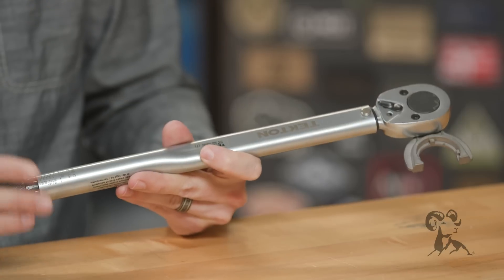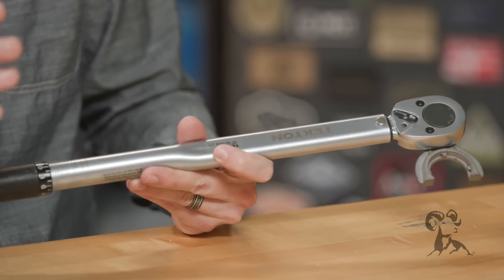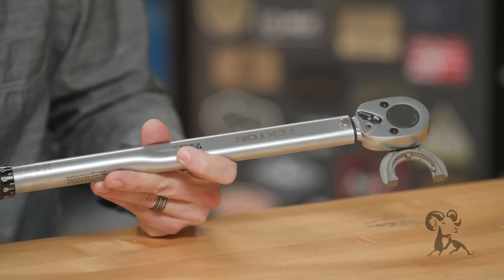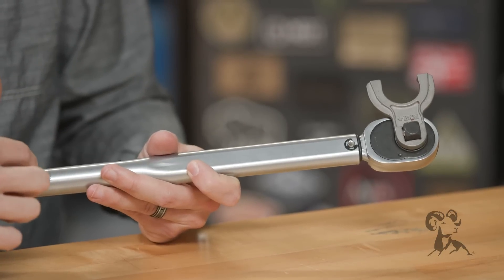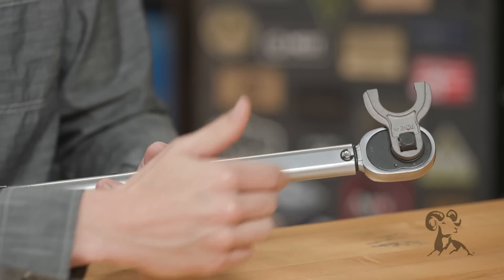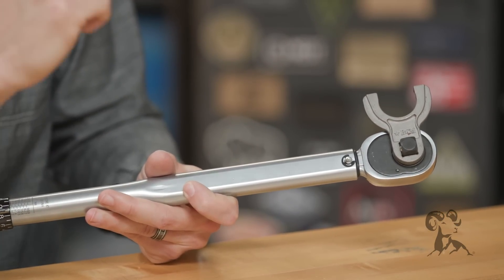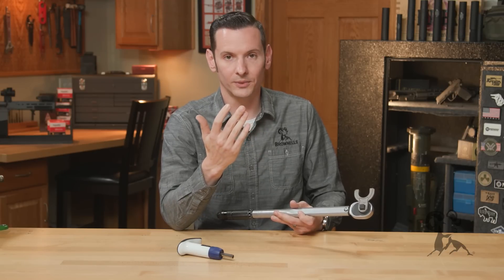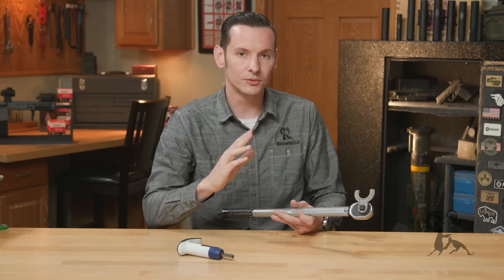Now that's not super important, to be honest with you. I know some people are going to blow up the comment section over that, and over a lot I'm about to say about using this wrench on firearms. The reason they keep it at 90 degrees is so that the torque at that angle is as true as possible, because other angles will offset your actual torque value a little bit — not significantly enough to really affect anything, especially when dealing with barrel nuts. But it won't be a true torque, if you will.